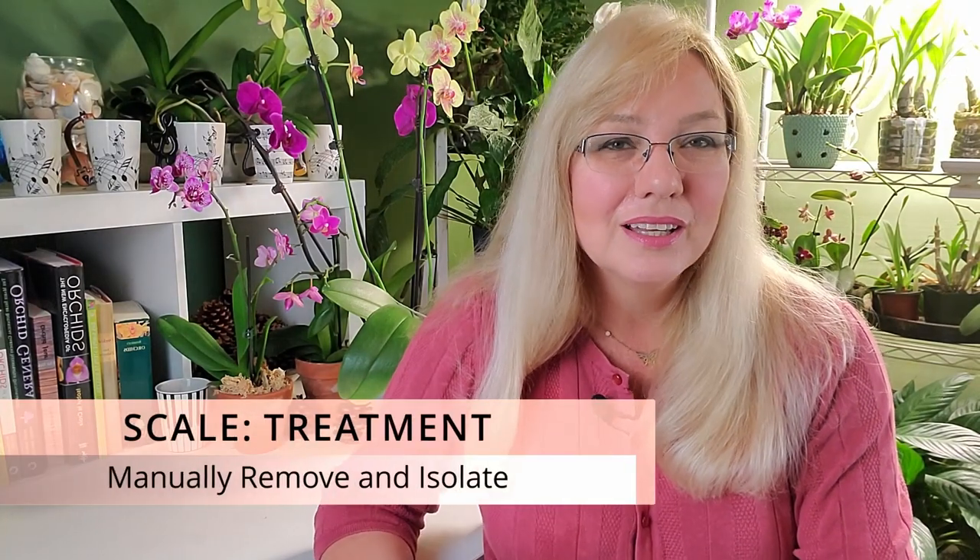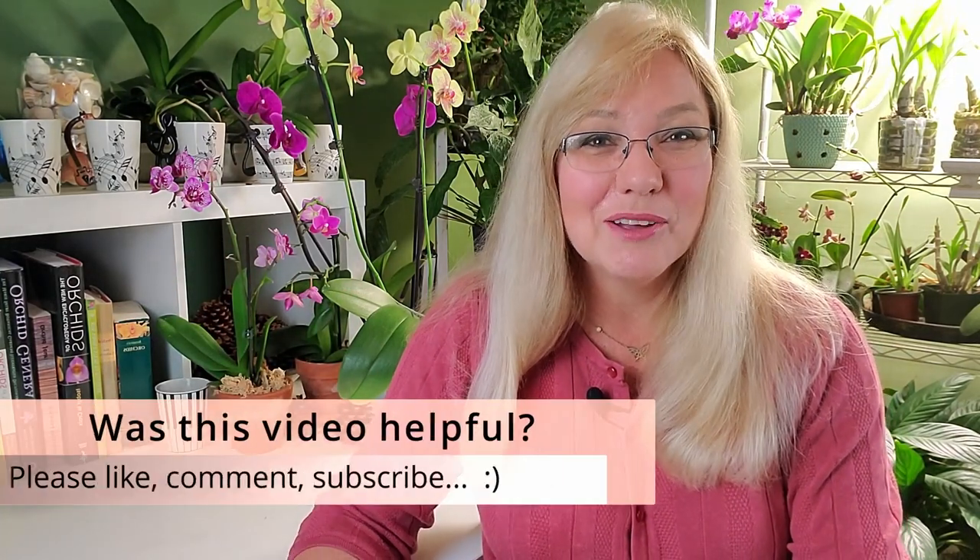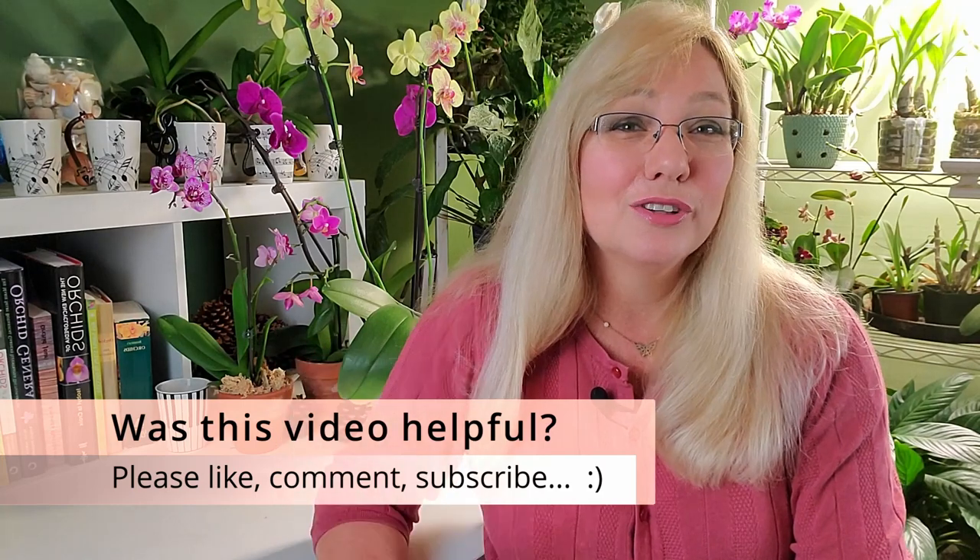One important thing about scale: isolate your orchid, because scale is so hard to get rid of and it does do damage slowly. But the problem is once one orchid gets it, they all get it. There's a phrase that says always be nice to people because you never know if they're dealing with scale, or mealybugs, or aphids, or fungus gnats — there's always something.